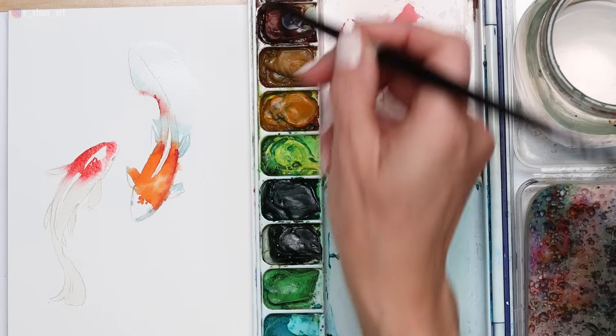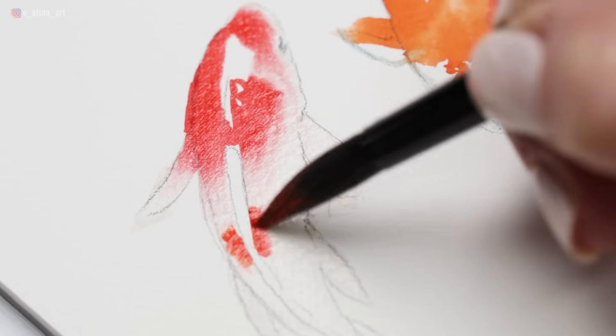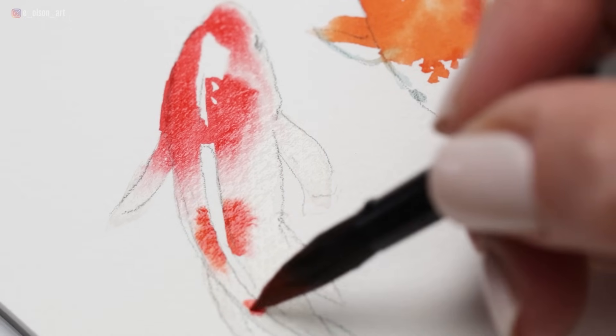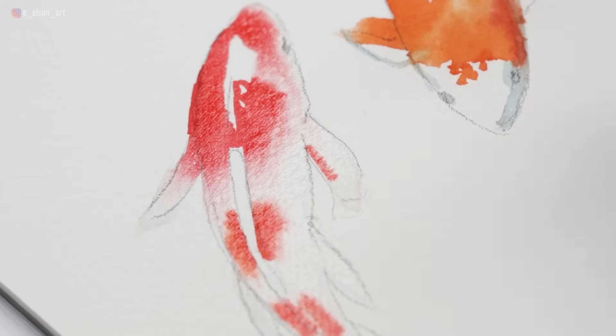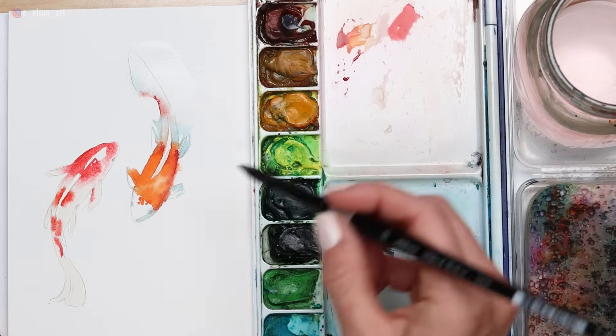This is already yielding the result of making the fish look rather shiny and wet, and I think it's really fun. I'm rinsing out the red and switching back to my orange. I'm going to drop in just a little bit of orange into this fin.